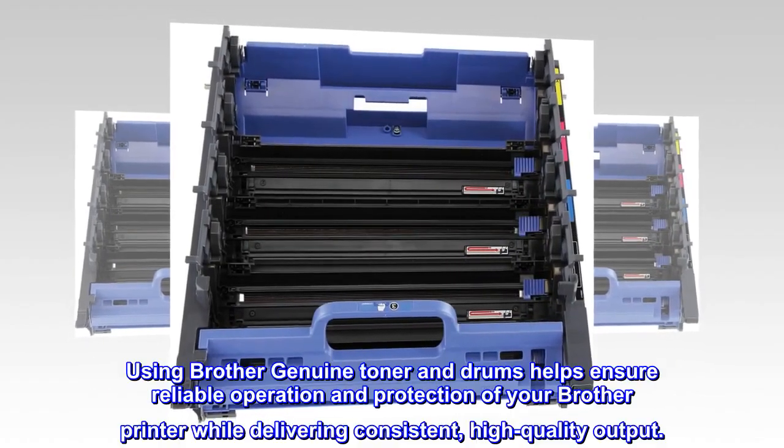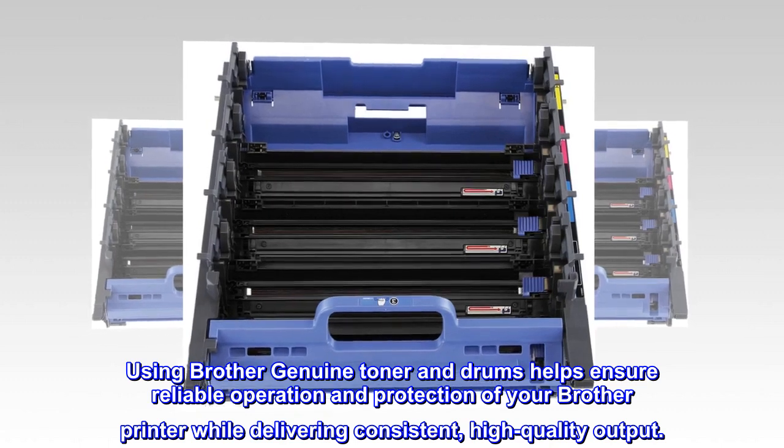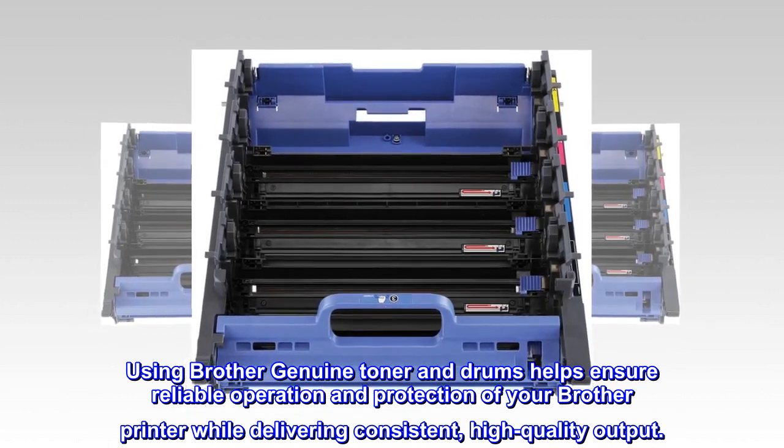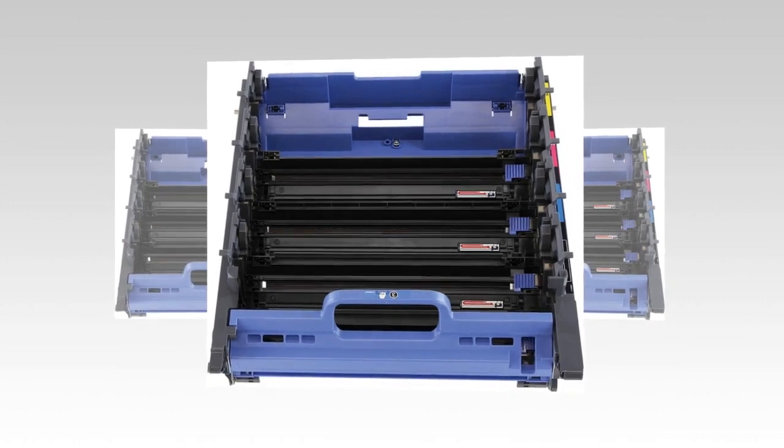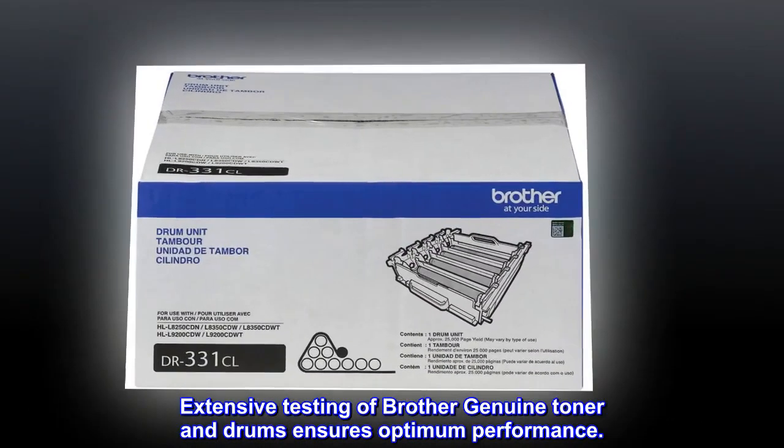Using Brother Genuine Toner and Drums helps ensure reliable operation and protection of your Brother printer while delivering consistent, high-quality output. Extensive testing of Brother Genuine Toner and Drums ensures optimum performance.